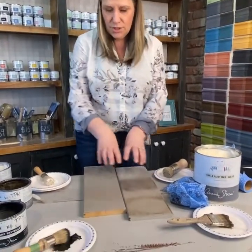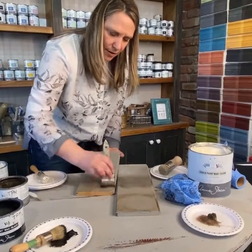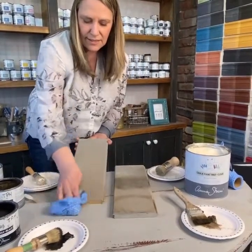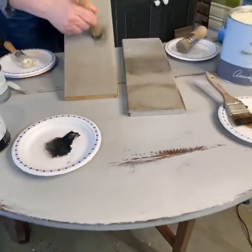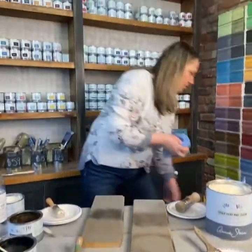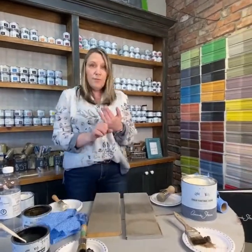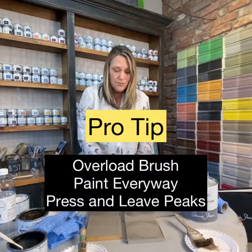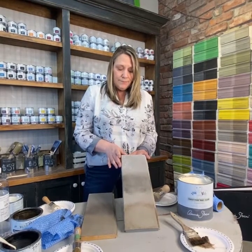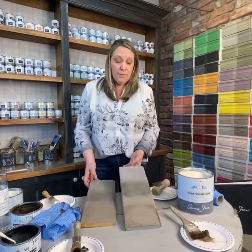I wanted to show you the difference with texture versus without. When you don't have a lot of texture, the waxes just soften things but don't give too much of an aging effect. So how do you create texture if your dresser is smooth? You can load up your brush with a fair amount of paint, let little bits stay, and even jab the paint on. Then let it dry — it's going to take longer than 20 minutes because your paint is thicker, but once it's dry you're good to go.